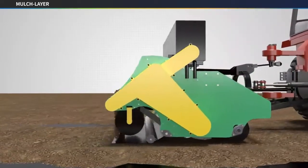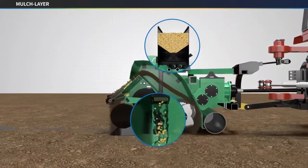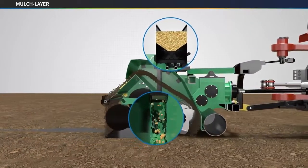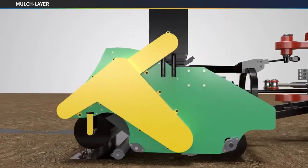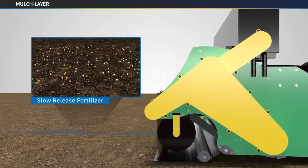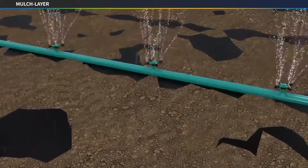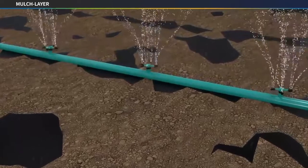When mulching the seed film, fertilizer and germination water can be applied under the film. Because it is difficult to apply additional fertilization due to the film, it is recommended to apply slow-release fertilizer only once. Water for cultivation is irrigated with rainwater or sprinklers.